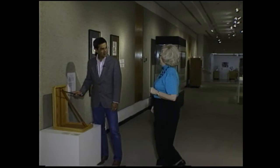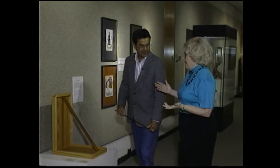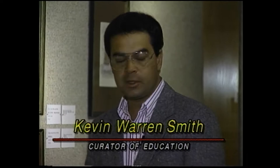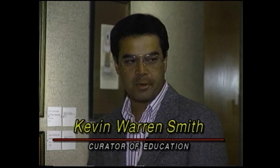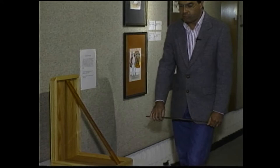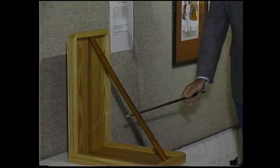Kevin is playing the Tarahumara rasp. Barbara notes she didn't know you could touch things at a museum. Kevin explains that only in this gallery can you touch some things — they've installed some interactives. It's a prototype gallery where they're trying out new things, getting objects out from behind the glass. Informally, he observes more adults playing the rasp than children.